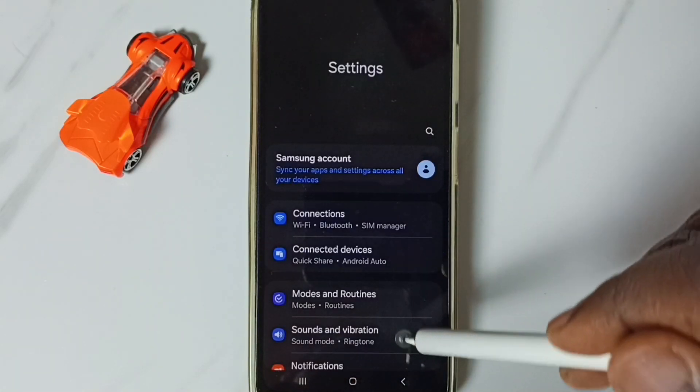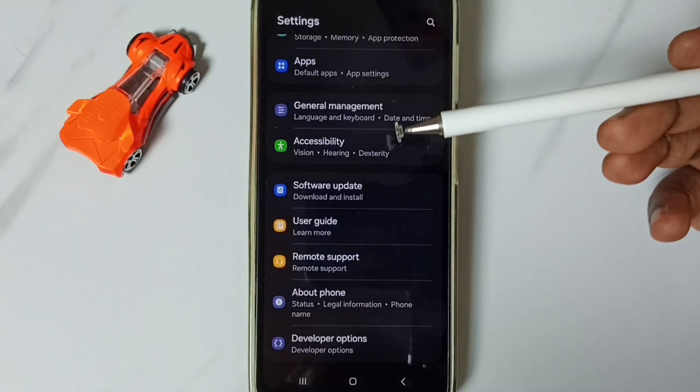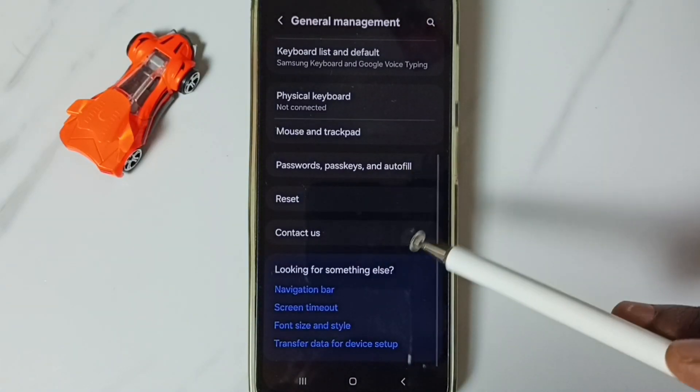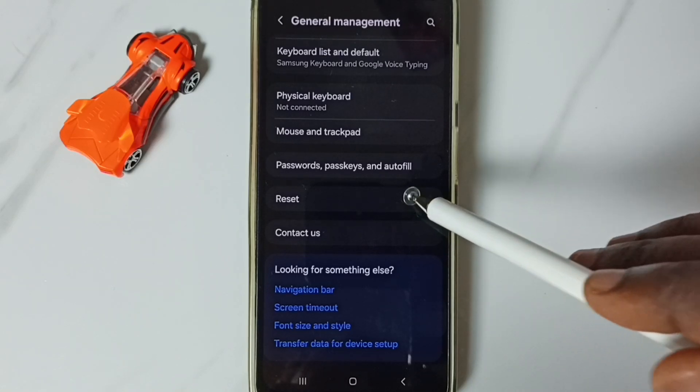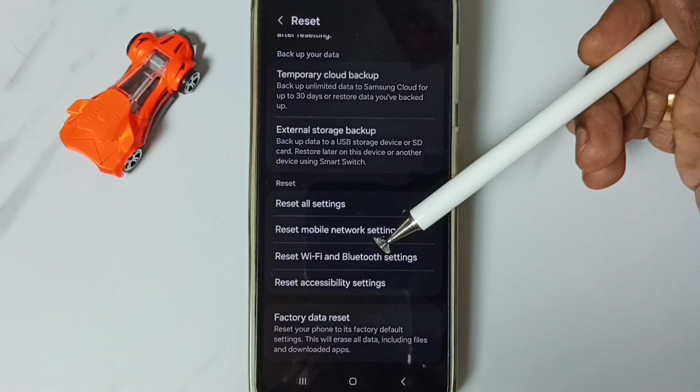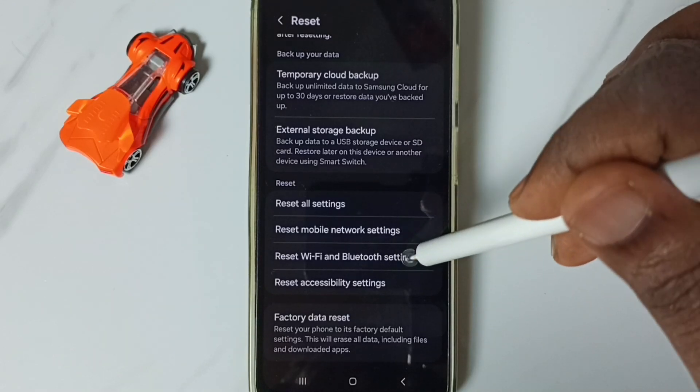First, go to Settings and tap on the Settings icon. Scroll down, go to General Management and tap here. Scroll down, go to Reset and tap here. Then scroll down and tap on Reset Wi-Fi and Bluetooth Settings.